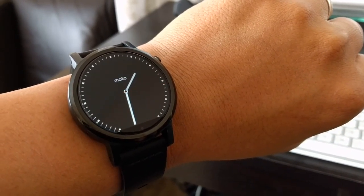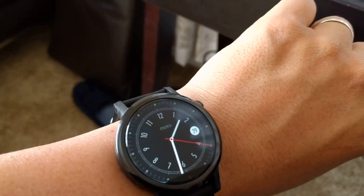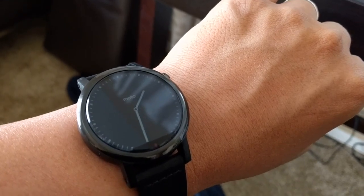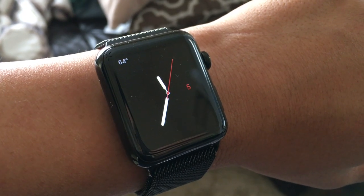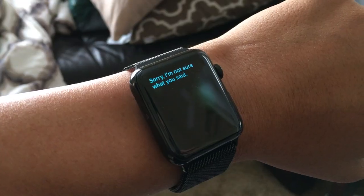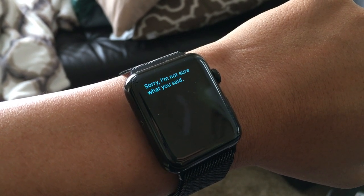Since I'm using the Nexus 6P as my main driver, I have the Moto 360 second gen on my wrist — much better experience than the Apple Watch on iPhone, in my opinion, thanks to the snappiness of Marshmallow and Google Now on Android Wear. The Apple Watch is just kind of slow overall, and Siri is a pain to use, but I'll save that discussion for the next video.